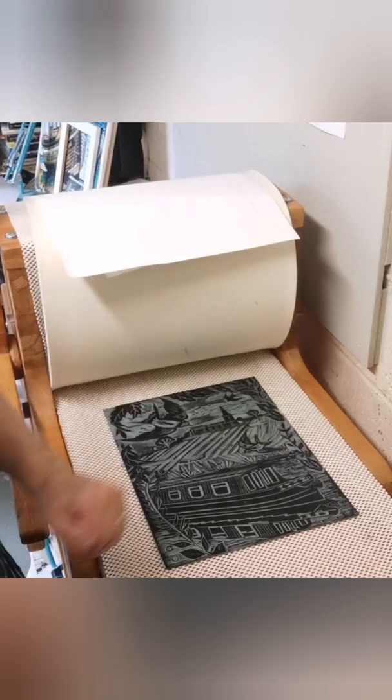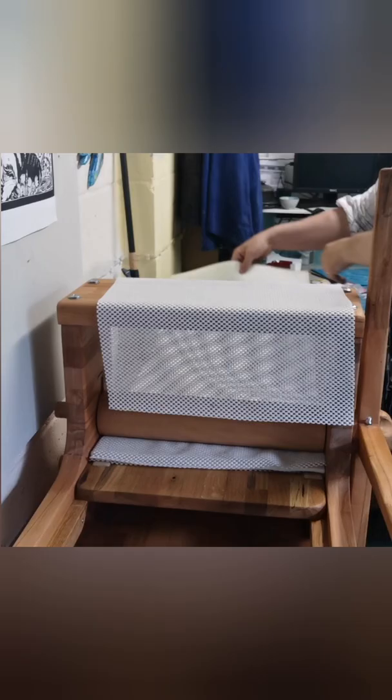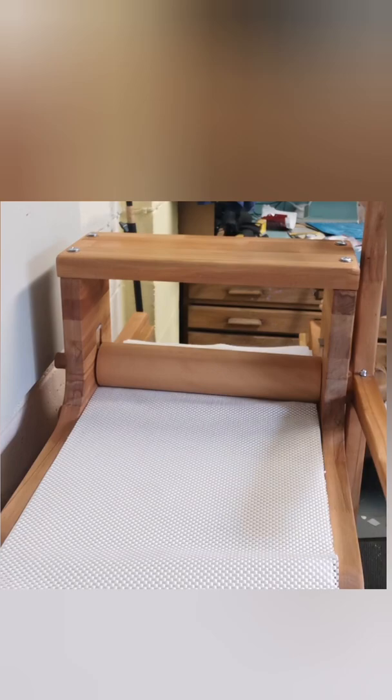A piece of paper and some other bits of packing on top. Put it back again and then we're going to roll it back through using the wooden handle. So it's my first print on my printing press — goes through nice and smoothly.